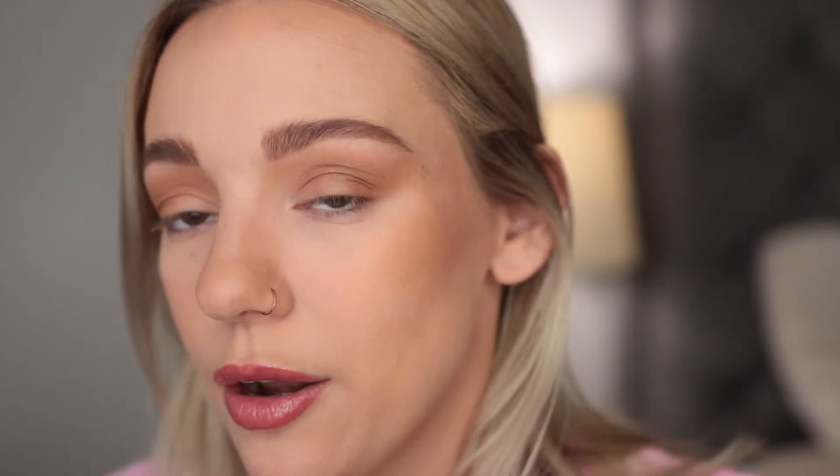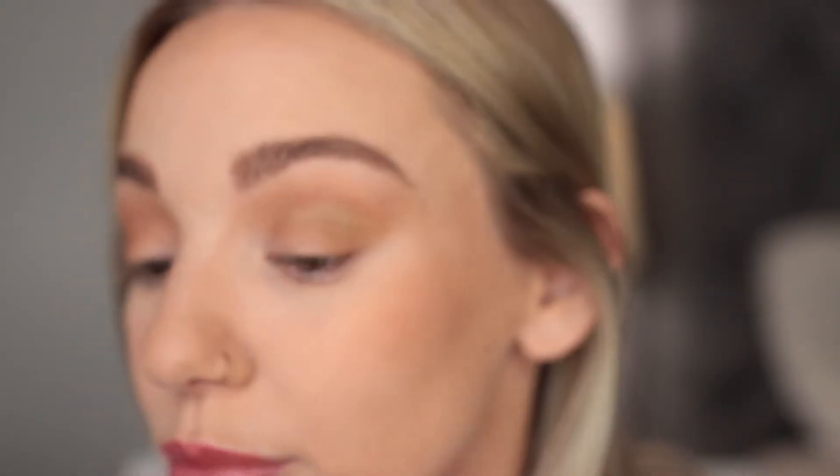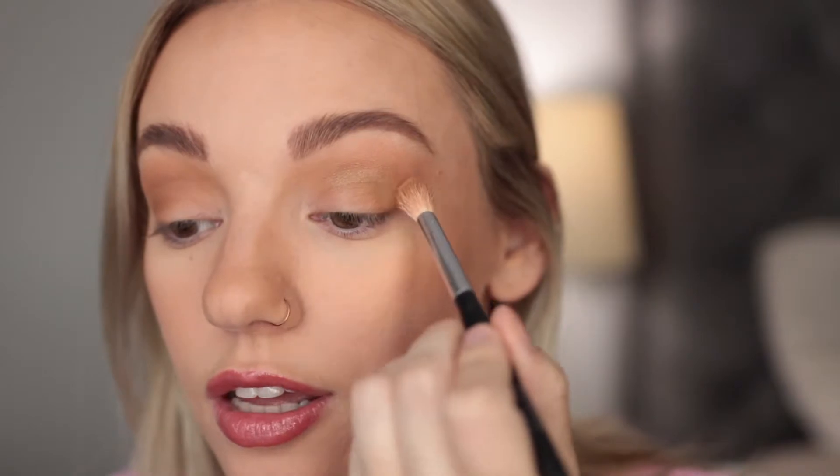Now I'm going in with the shade Lime Chrome and I'm actually going to use it in the crease — people don't really use shimmers in the crease but why not? Since I'm using a fluffy brush it won't be as intense as using my finger. I really want to try out these greeny golds because I don't have anything like these colors in any other palettes, so I want to experiment with them.